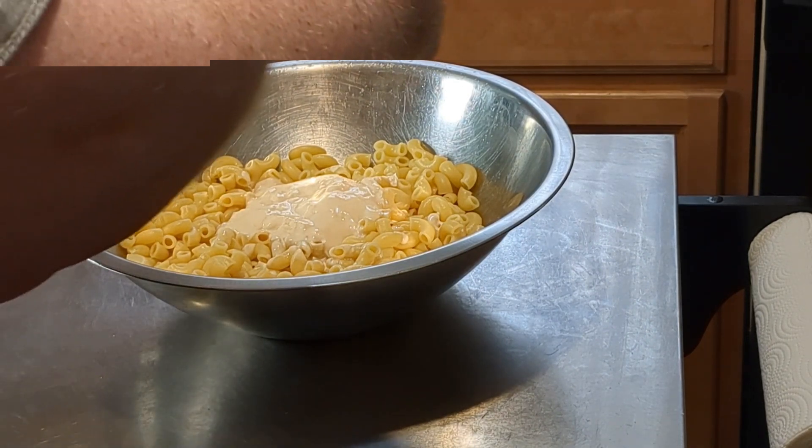We want to get it all coated — okay, looking good. Now we're going to add ham. Add as much as you like; this is 360 grams of ham, but you can add as much as you want. Normally you'd use boiled ham, but we have leftover ham from yesterday, so that's what we're using here.